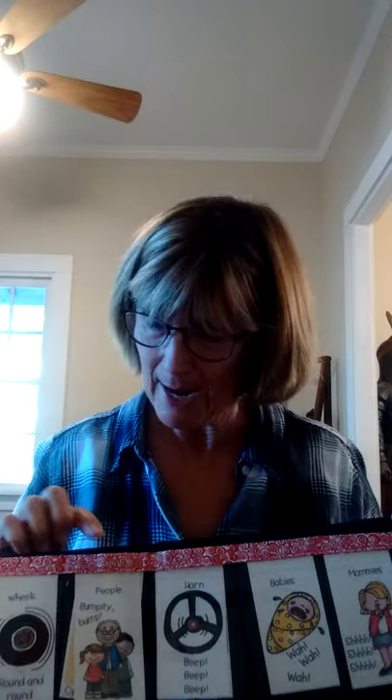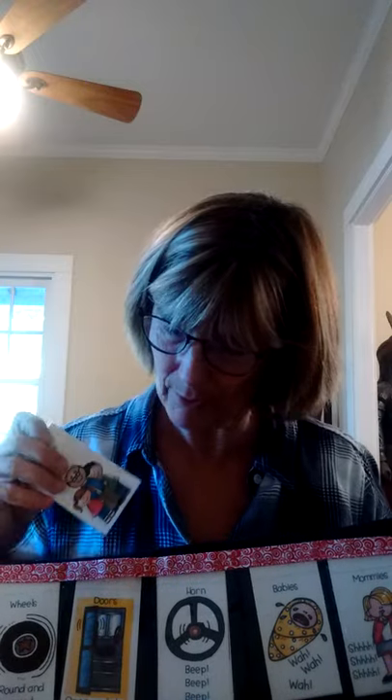We're all about buses right now — a lot of my kindergartners have never ridden a bus. So of course this is the Wheels on the Bus go round and round, and I layer my cards so that we can have other verses to make the song a little longer. That's a lot of fun.